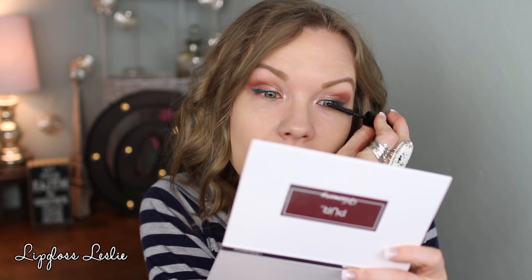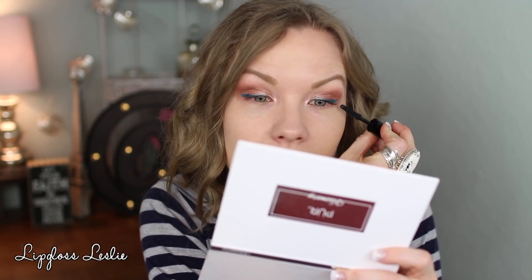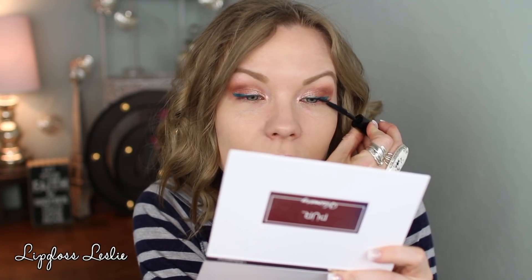Now I want to play with the Benefit Bad Gal Bang bigger batter volumizing mascara — I got this in my Ipsy bag. It's got a rubbery sort of brush. The only thing tough about trying a travel-size mascara is your application will be different than with the full version. Let's see what this does — first pass it's separating my lashes and it is dark, but I'm not super impressed right this second since it's my first time opening the tube.